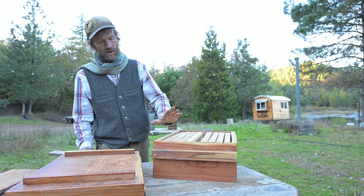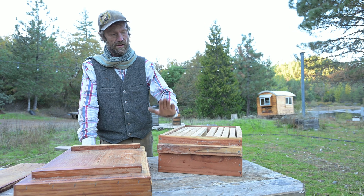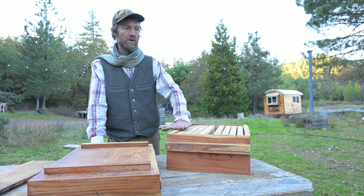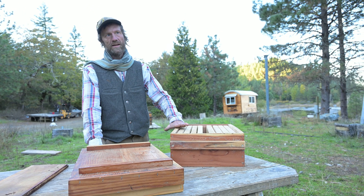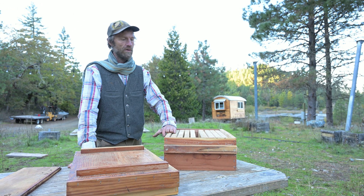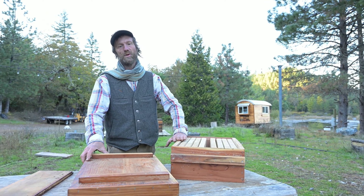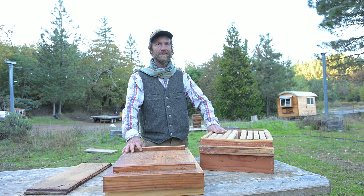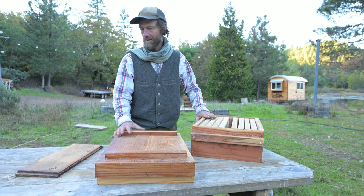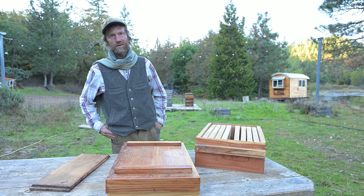The nice thing about our eight-frame western equipment is that this box, completely full of honey, weighs only 40 pounds — a weight that anybody can carry around all day without hurting themselves. As someone who was starting to hurt his back lifting 80 to 100 pound boxes, I was very happy to make the conversion to this equipment, and I'm sure you will feel the same.